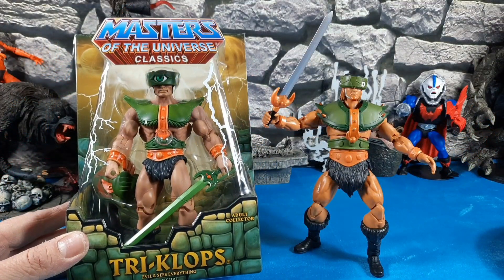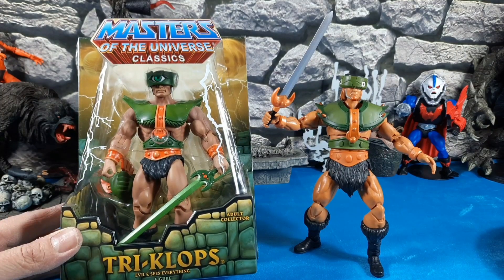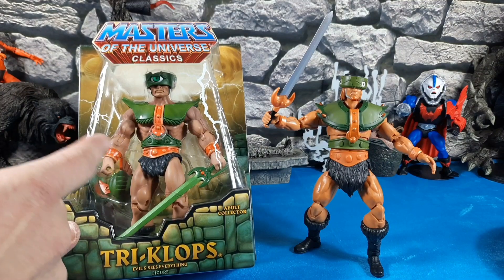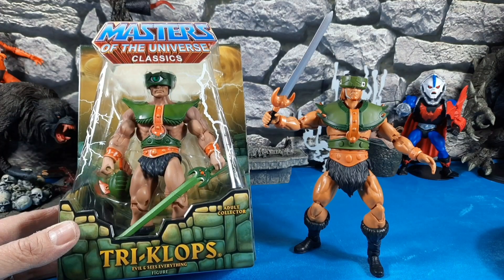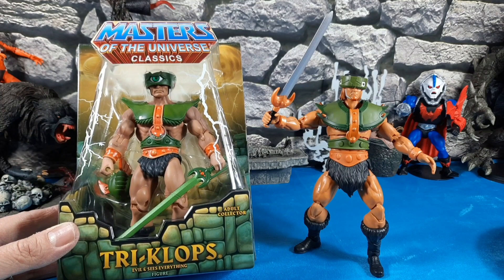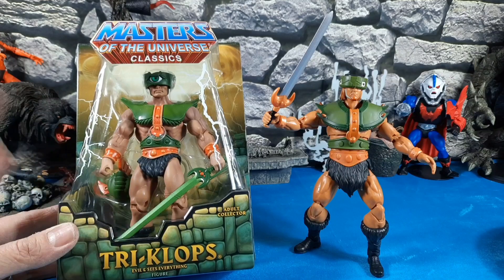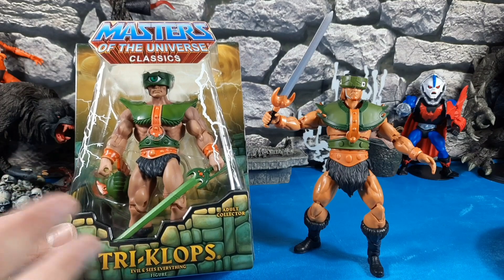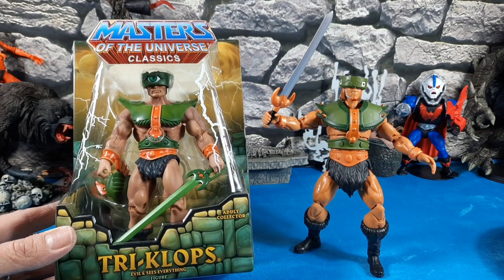I really like the Revelation figure, but nothing's going to beat the Classics Triclops for me. The heads wouldn't swap — totally different ball pegs and different colors — but a lot of the armor and equipment between Classics and Revelations does work interchangeably. The Classics figures are really expensive and hard to find now. I get a lot of comments from people who either love or hate the Revelations; for me Classics are always number one, but I don't mind different versions — that's why I collect the Revelations too.